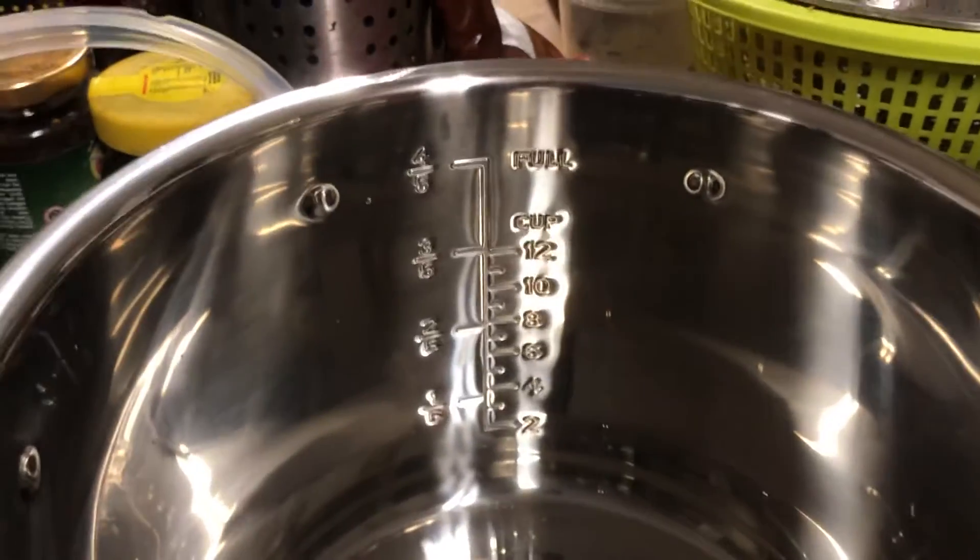On the new pot, instead of dividing into thirds they divided into fifths. So here you can see one-fifth, two-fifths, three-fifths, and four-fifths. I would think I should fill it between two-fifths and three-fifths — that would be roughly equivalent to one-third and two-thirds, maybe up to four-fifths which is eighty percent. Three-fifths is sixty percent, which is almost two-thirds at sixty-six percent.